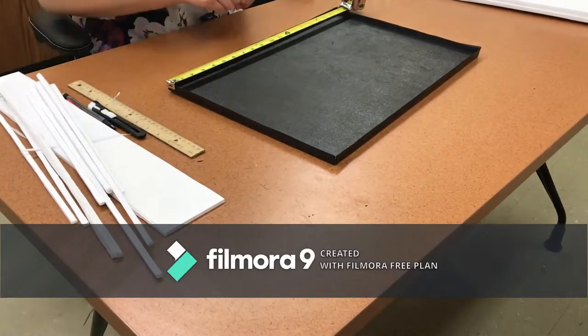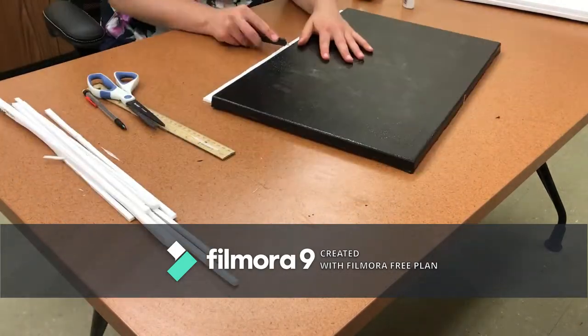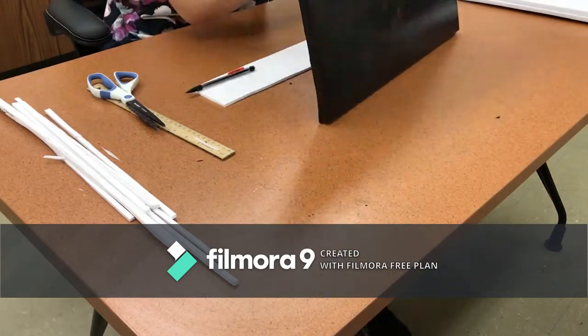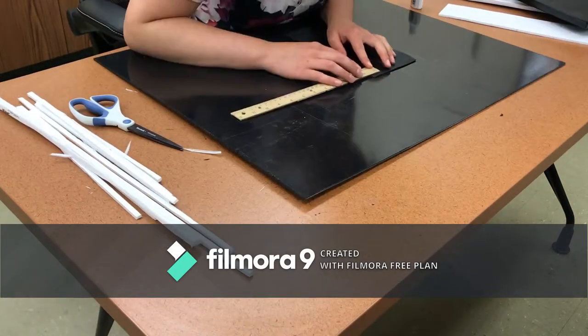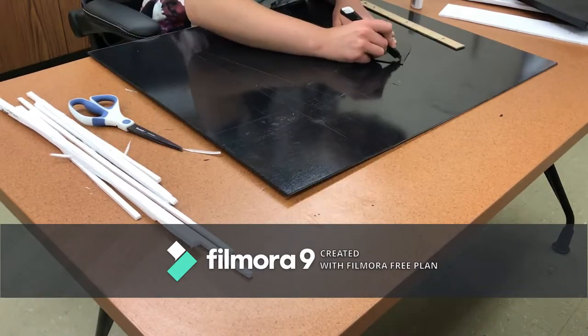I then used an exacto knife to cut slits into the side of the mold to fit a divider. In my original design, I planned to have multiple dividers, but after vacuum forming the first tray, I decided that one removable divider would be sufficient. Afterwards, I cut the divider out from a scrap piece of ABS using an exacto knife and inserted it into the tray.